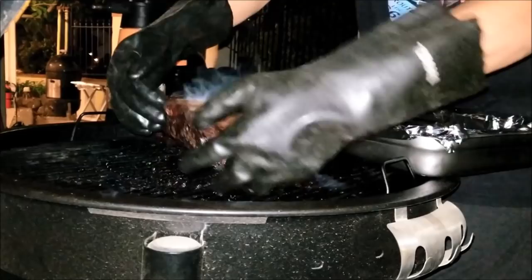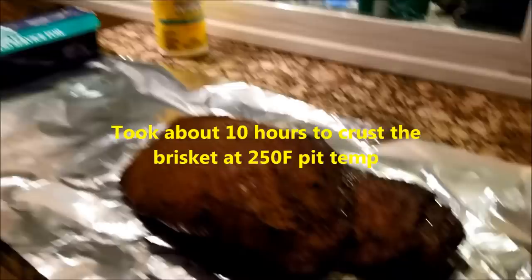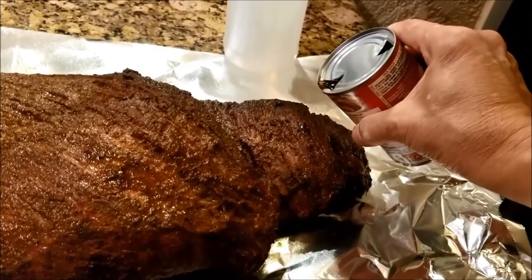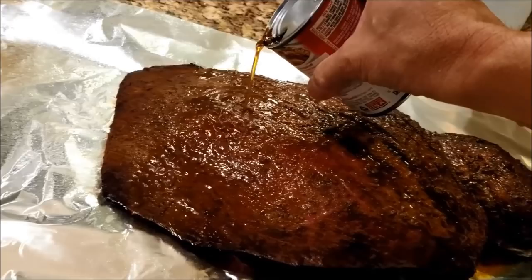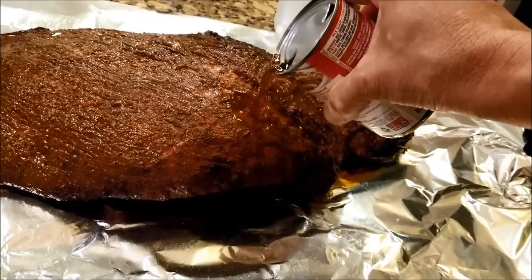We've taken the brisket out of the pit and it's ready to be foiled now. The bark is set — I can tell because as I test the bark, the rub is not falling off. You scratch it and it doesn't fall off — that means the bark is set. Put a little bit of beef broth here to cook it — about one can is good. If the crust falls off at this point, that means you've done it wrong because the rub hasn't set or fused to the meat yet and the Maillard reaction is not complete. Notice that as I put in the liquid, the rub is not falling off — that's how it should be.